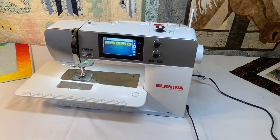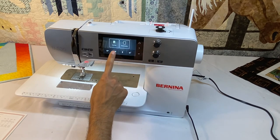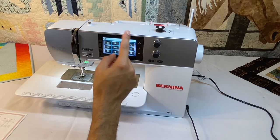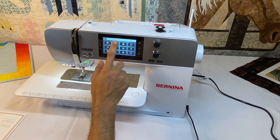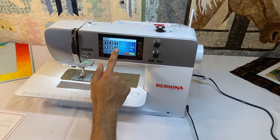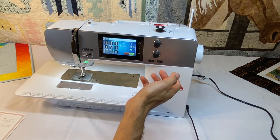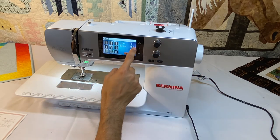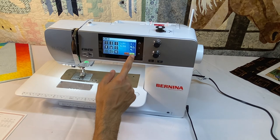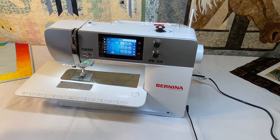This machine has sewing tutorials and a creative sewing consultant, found in the on-screen menu. The on-screen sewing tutorials serve as an on-screen manual. With the creative consultant, we can tell it what type of fabric we're working with — say a medium-weight woven — and our sewing application, like free motion quilting, and it will tell us what needle, thread, stitch, and foot to use. For example, it might suggest foot number 42, the stitch regulator, and advise lowering the feed dogs and using batting as a stabilizer. Hitting the check mark will automatically change tension, foot, stitch, and more.